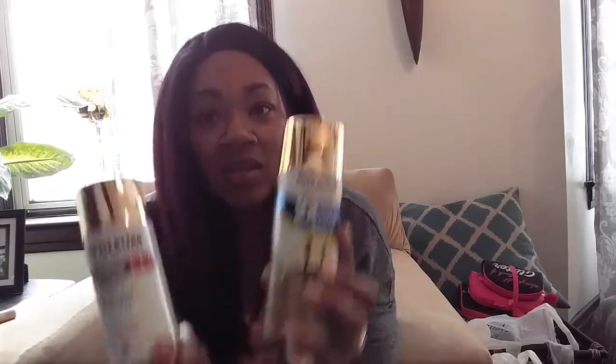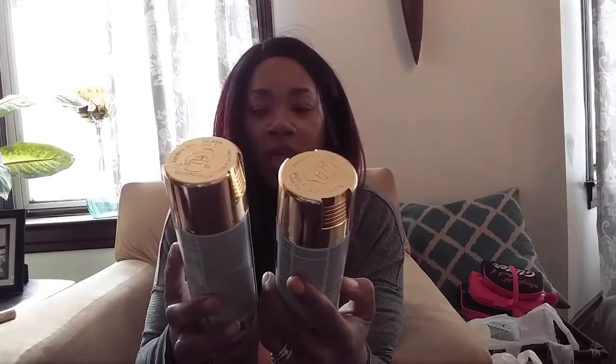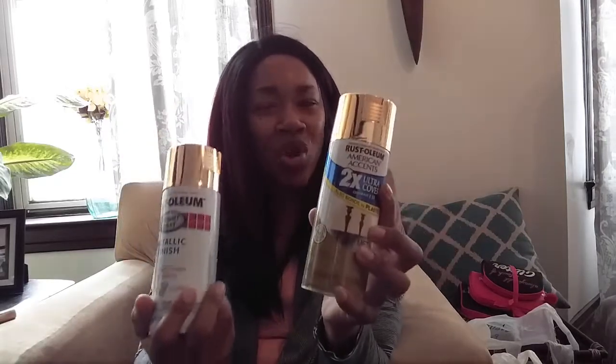I also picked up some gold spray paint — metallic bright gold that bonds to plastic with two times ultra coverage. I bought two different ones. They look the same in the can but when they come out they're two different golds — one is lighter and one is more yellow, a more golden gold. I couldn't remember which was which so I just bought both.